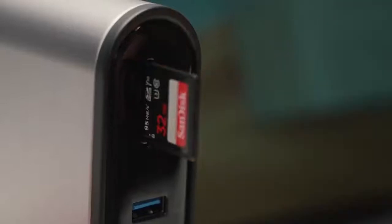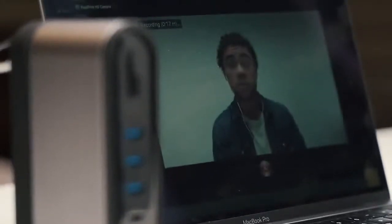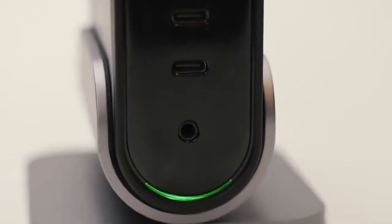TitanHub is both SD and TF card friendly. TitanHub features a combo audio in-out jack. Plug in your device and you can still enjoy unsurpassed sound quality and deliver crystal clear outgoing audio.